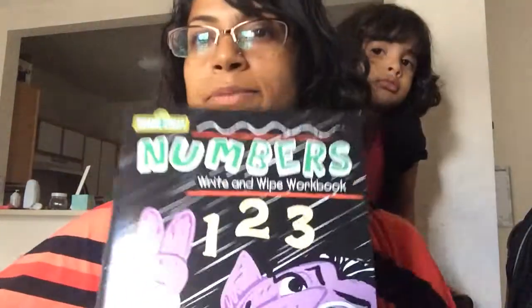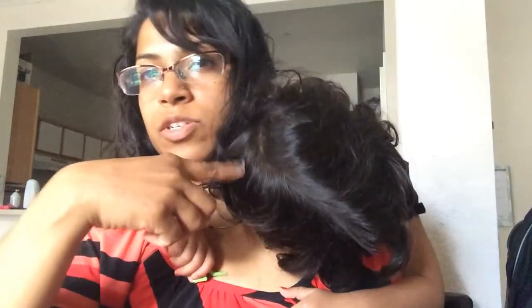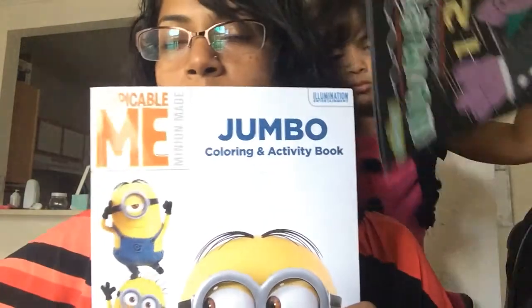I also got a numbers book — it's a dry-erase book. I haven't found these at the dollar store before, but I always look for them because my mom got us some earlier and Isabel used it a lot and still uses it.